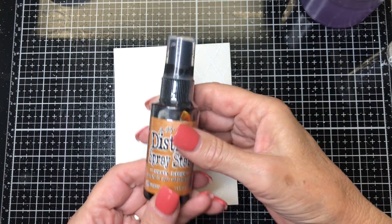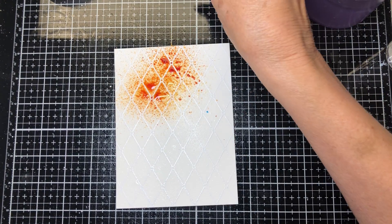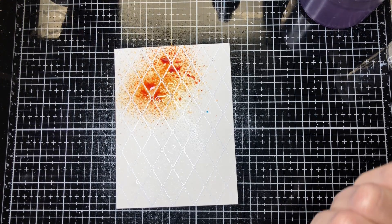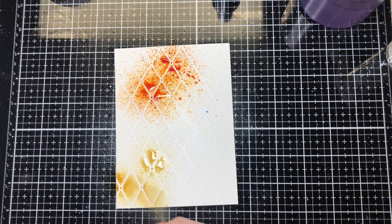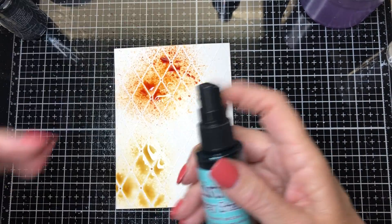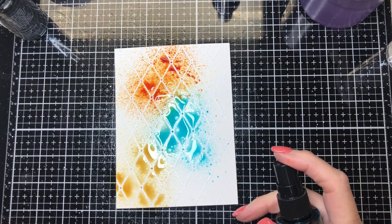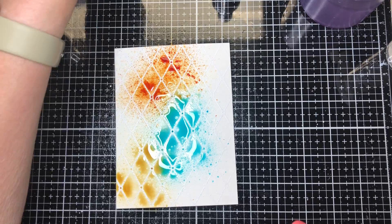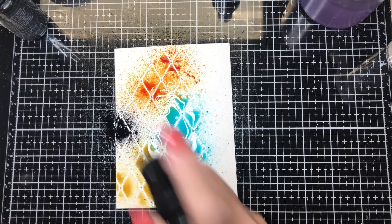The first color I'm going to go with is the rusty hinge — I'll just put a little bit up here. Then I'll come down to the bottom with the antique linen and spray a little down there. You can never go wrong with salvage patina, so we'll put a little in the middle. I'm trying to leave the white area on this side specifically without color. Then I'll do a tiny bit of black soot — a little bit goes a long way.